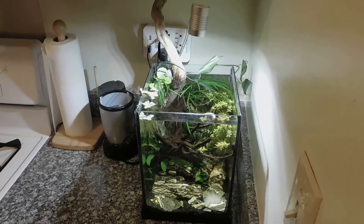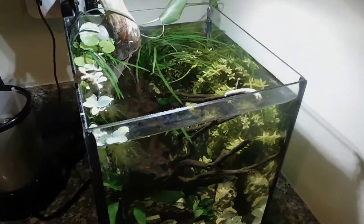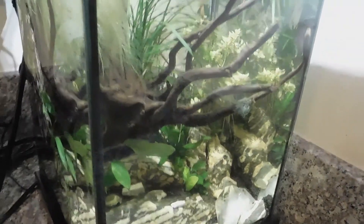All right, it's been a couple of months now. The tank has grown in quite well. The water is quite a bit less cloudy, and we've got some new additions as well.